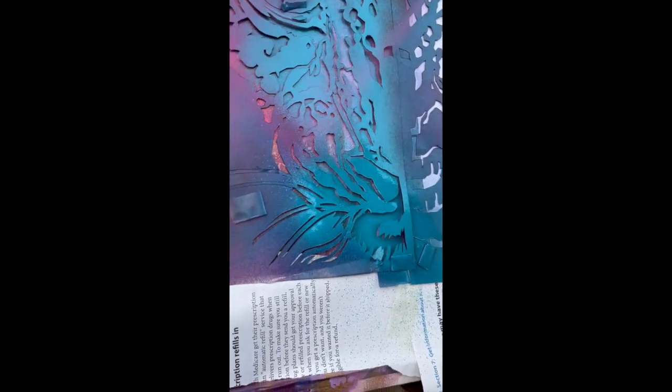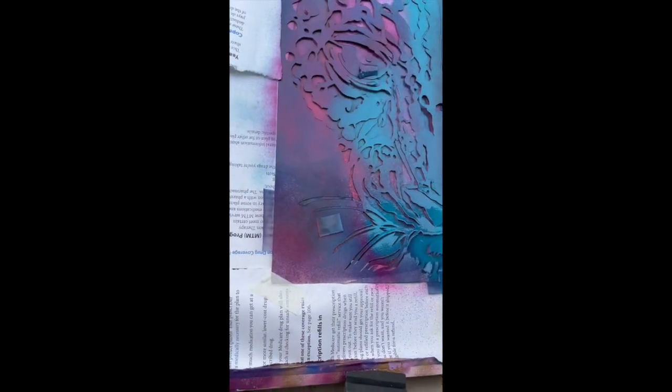Wait for it, wait for it. Peeling back the template is always a lot of fun.